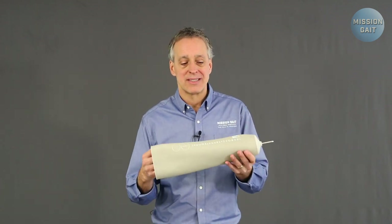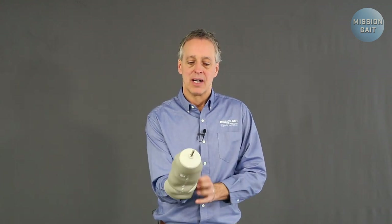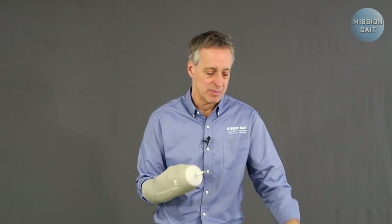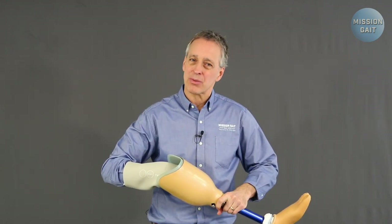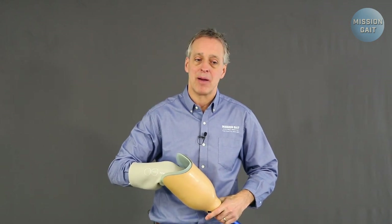Most patients these days are going to be given some sort of roll-on liner. There are still some suction fits out there, but that's becoming more rare. With a liner like this, it rolls onto the body, and you're basically going to use a pin system into a socket to create a connection. That's going to be an audible connection, which is really beneficial for the patient to know that they're in there and locked in.